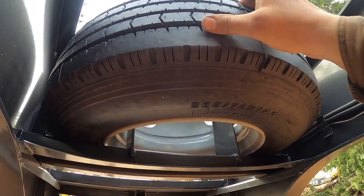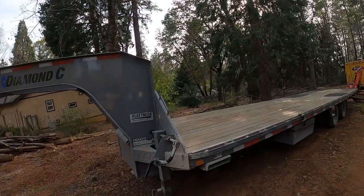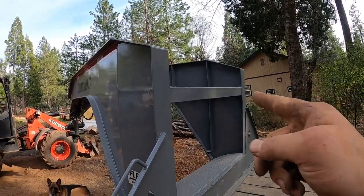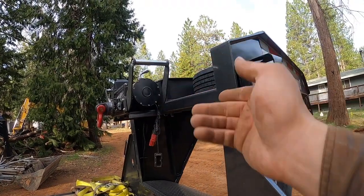Getting the spare wheel and tire from Diamond C is cheaper than trying to find one online. Another thing I have on my trailer compared to this one: you can see there's no winch basket or receiver on the 212 here. I made sure to add that on mine — I have my winch on there right now with a quick disconnect for the battery.